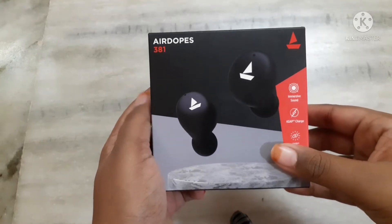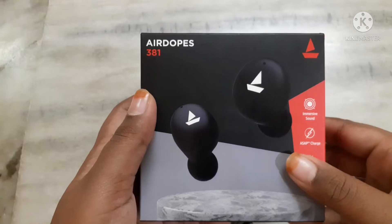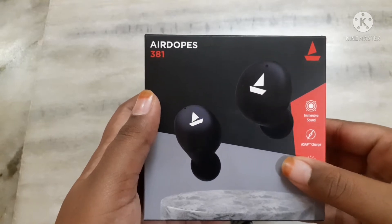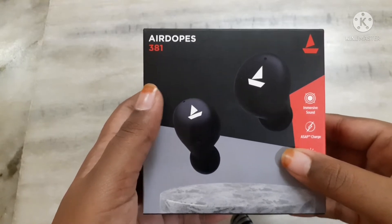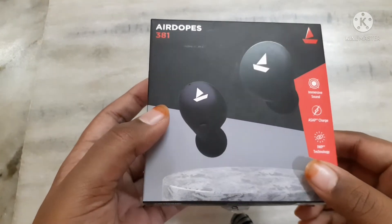Hello guys, welcome back to my channel Swarantek. In this video I am going to unbox the Boat Airdopes 381. Let's see how it looks from the outside of the box.